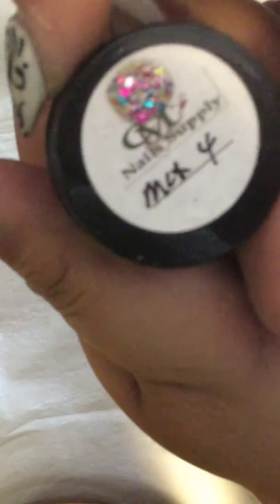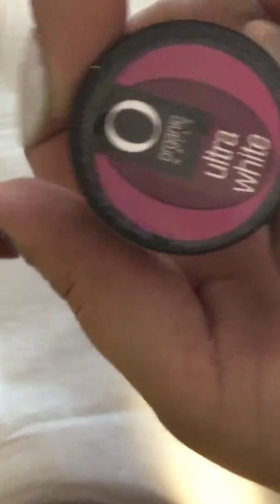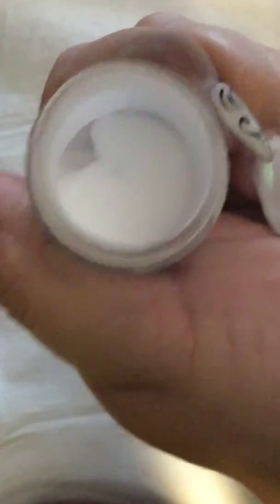Then I have this neon green. It happens to be that I have, like, 10 neon greens — seriously. This one is from CM Nail Supplies; it's a mix she made, and some came with a collection I bought. I'm throwing these two in just because — you're not paying for them, they're freebies. They have a little bit left just in case you want to try it out. There's the white and this one is a nice dark fuchsia color.